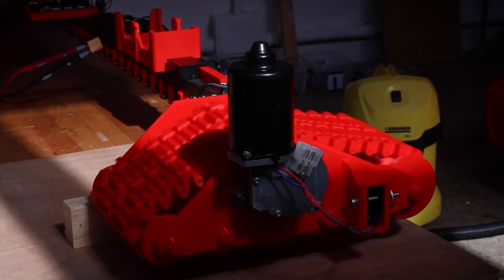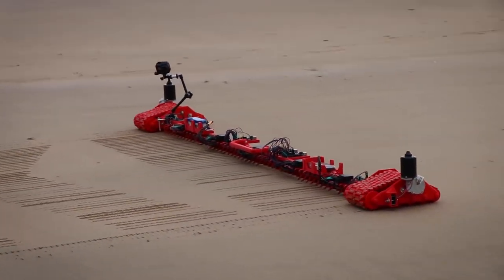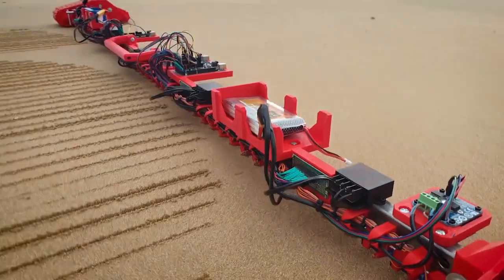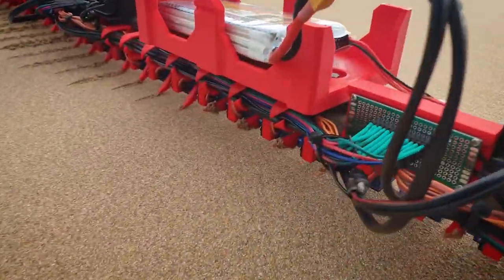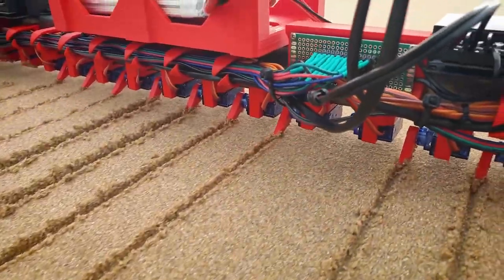Put it all together and you've got your own beach crawling art machine. And unlike the bike rider, this thing has 50 lines of resolution, so you could just as easily carve out some artwork, ASCII art, or a continuous pattern. It's super cool.